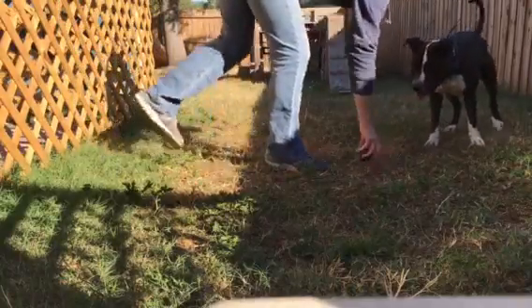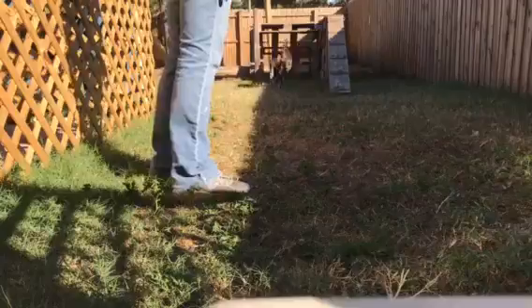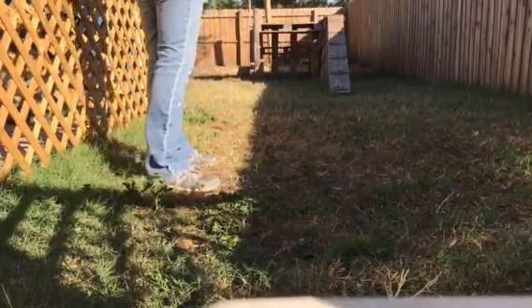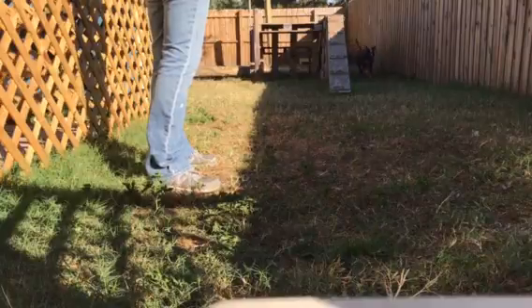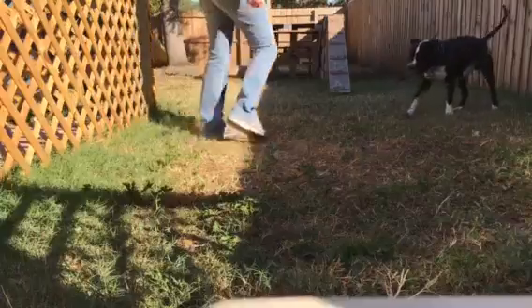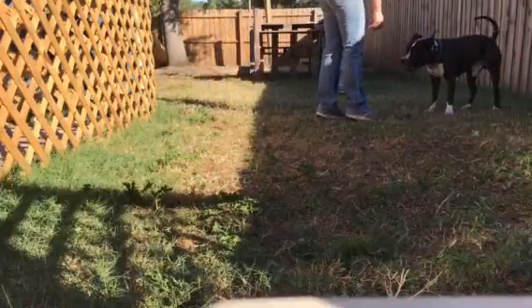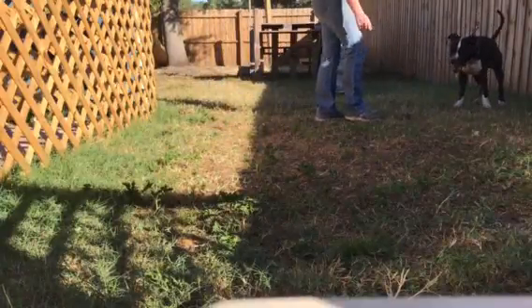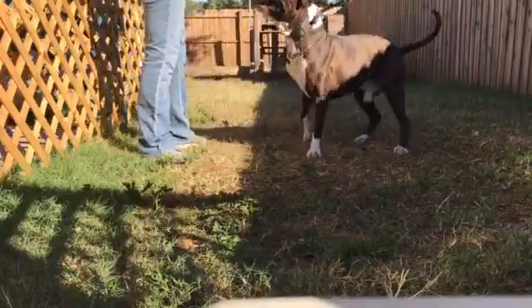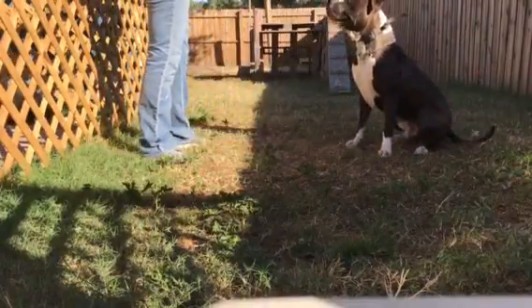I thought that was a good one. Come on, Jack. Good boy. Out. So this is the out command. This is just Jack — if I want him to back away, I tap him with the e-collar. That's it. Good job.